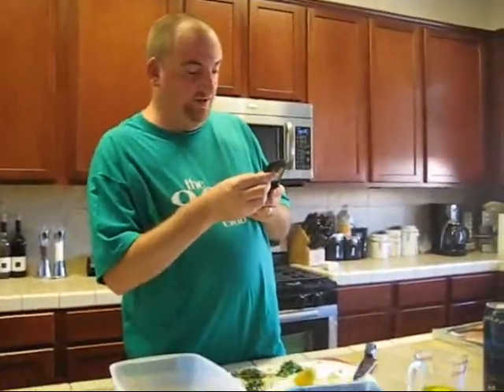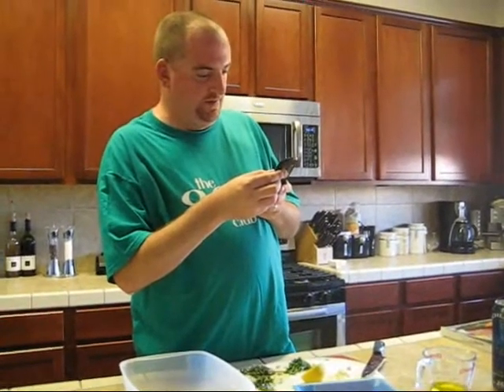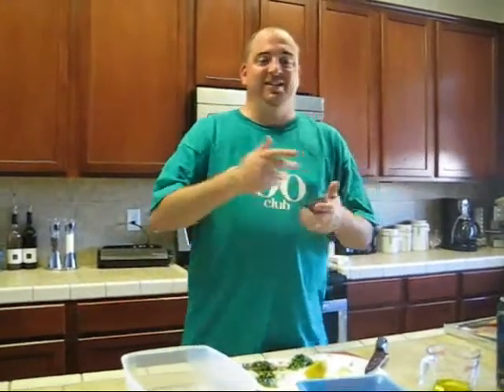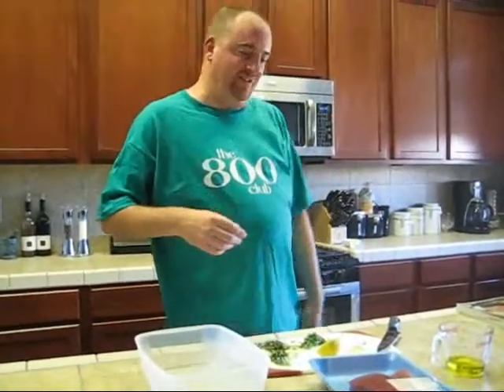Someone's texting me. Let's see who it is. Oh, it's Dorf. Did I get my shirt yet? Maybe he means that shirt — then yes, I got it. Check my new video, Dorf, it's on there.